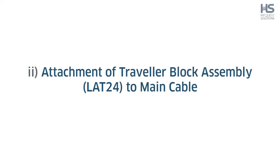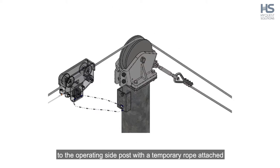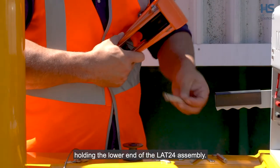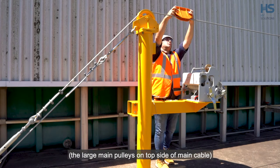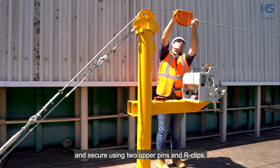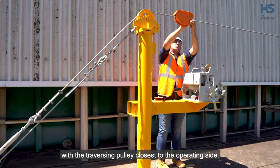Step 2: Attachment of traveller block assembly LAT24 to main cable. This should be undertaken with the LAT24 as close as possible to the operating side post, with a temporary rope attached to the LAT24 to ensure it does not move towards the stream. Firstly, remove the four R clips and pins holding the lower end of the LAT24 assembly. Attach the upper end of the assembly with the large main pulleys on top side of the main cable, and secure using two upper pins and R clips. The LAT24 must be installed with the traversing pulley closest to the operating side.